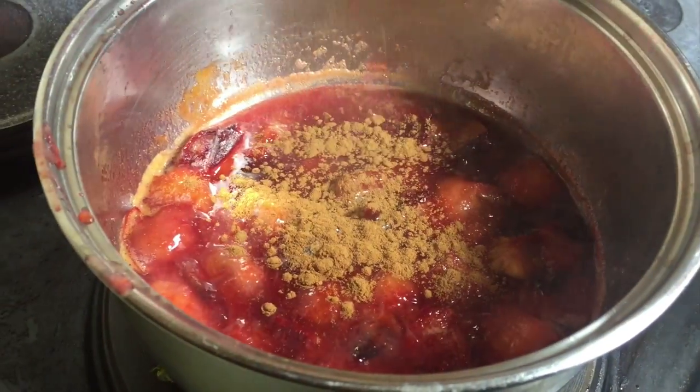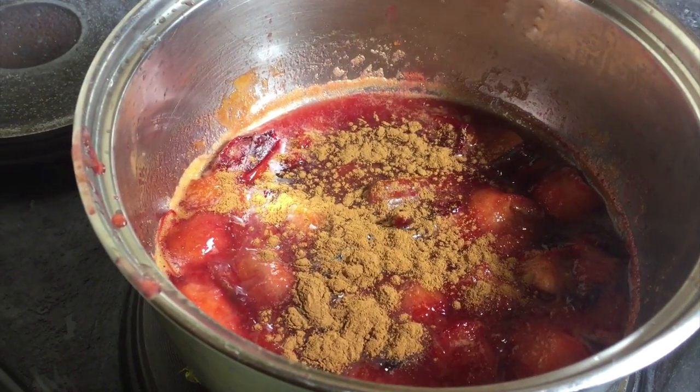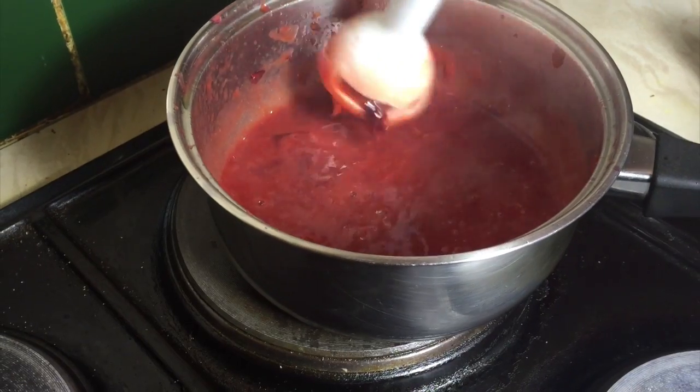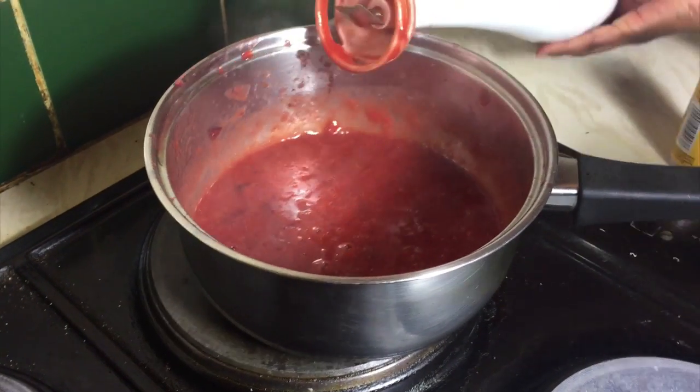When they're soft, get them off the heat and add in a teaspoon of cinnamon powder. Use a hand blender to blend it all together until nice and smooth. Put in a bowl and put it to one side.